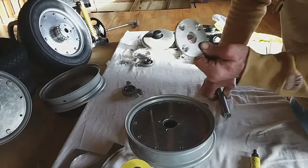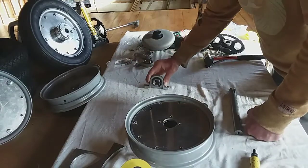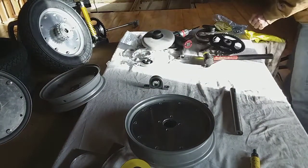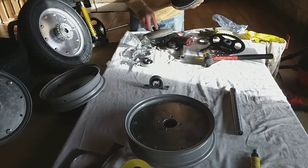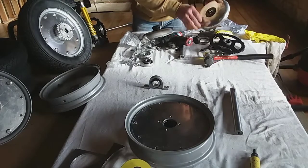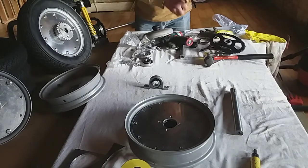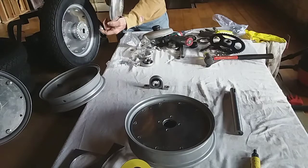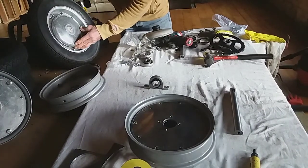I've countersunk these ones. Now these pillar block bearings - what you can also do as a quick option, if you can get the right size saucepans and you take these bits off, you can drill that out and use them as hubcaps. These work out brilliant as hubcaps - saucepan lids, if you can find them the same - a pair or four if you're going to use four same wheels.